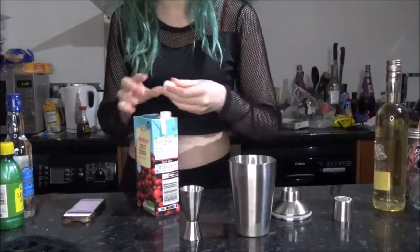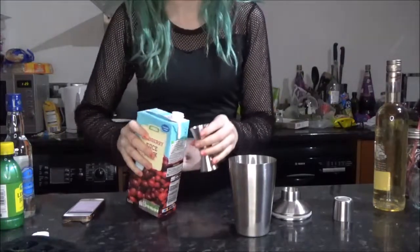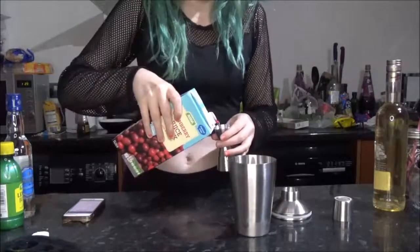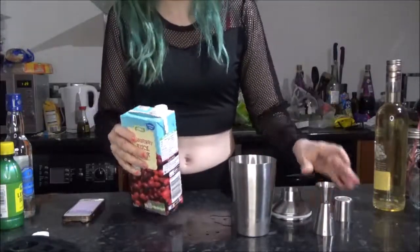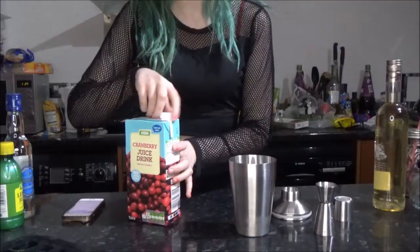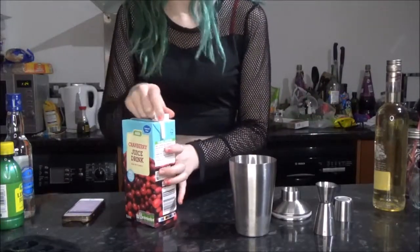The only time I've ever seen anyone make a cocktail is when I've been to a bar and they make them. It was Jake who picked up the ingredients and he got sugar cranberry juice, so this may be disgusting — if it is, I'm going to blame Jake.